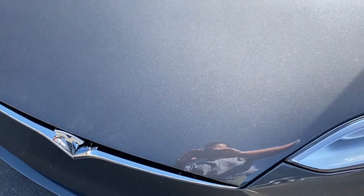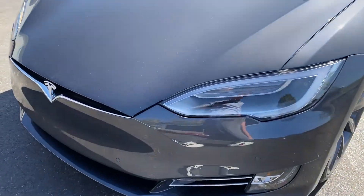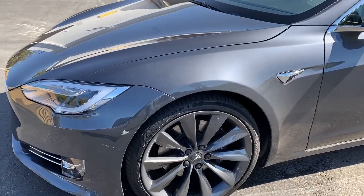Let's see the hood. The hood looks clear of rock chips. The front has one or two little ones.